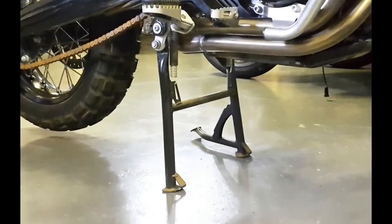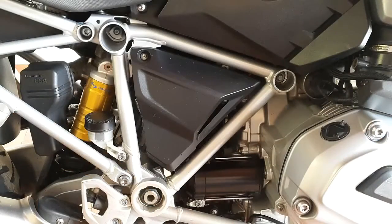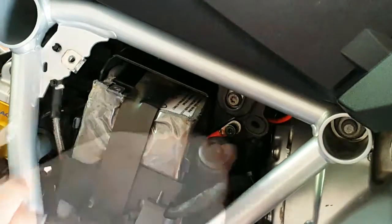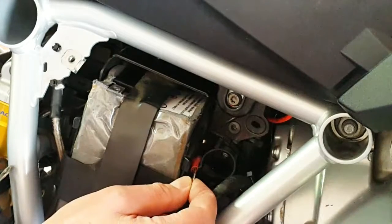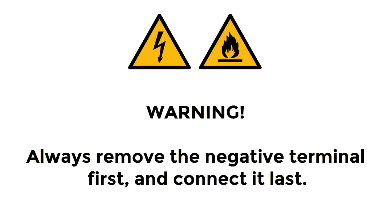Park the motorcycle on its center stand. Remove the rear and then the front seats. The battery is located underneath the right-hand plastic trim panel, below the front seat. Disconnect the negative battery terminal, then disconnect the positive jumper terminal. Note that on liquid-cooled R-series models, you do not have to remove the battery or disconnect the positive battery terminal. Always disconnect the negative terminal first, to help prevent sparks from igniting any flammable gas.